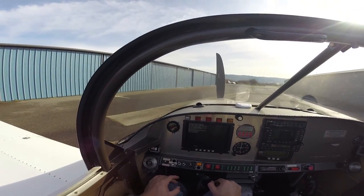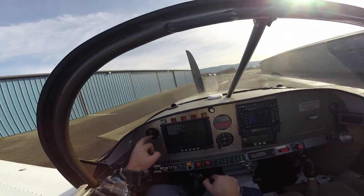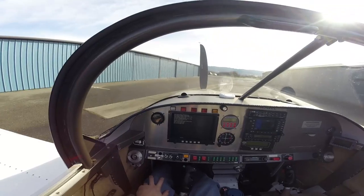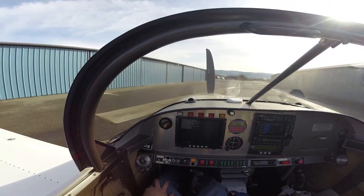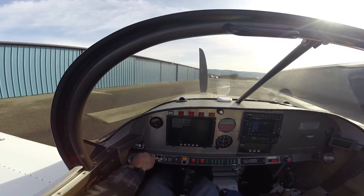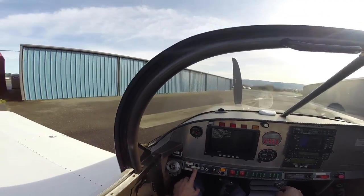For takeoff, for instance, you might read 11 to 1, and for cruise, say 12 to 1, or idle at 14.7 — things like that. So this will be a very typical startup of the engine. All we have to do is turn the engine master switch on, crack the throttle a little bit, and push the button.